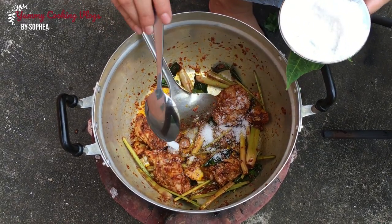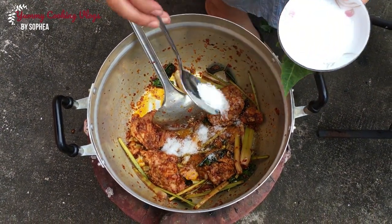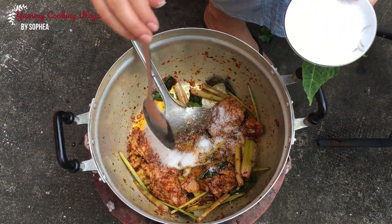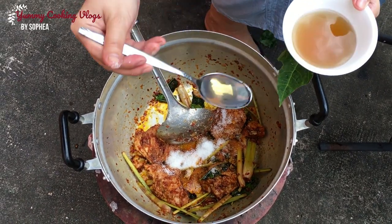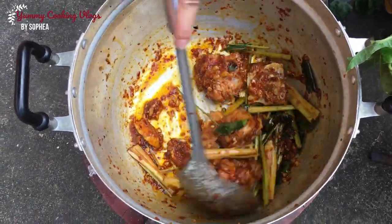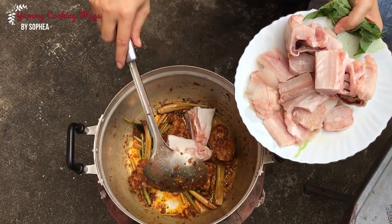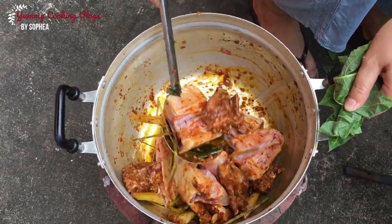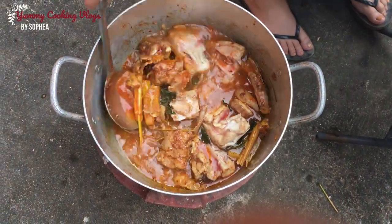Add salt, seasoning, sugar, and fish sauce. Add some water and add soup stock.